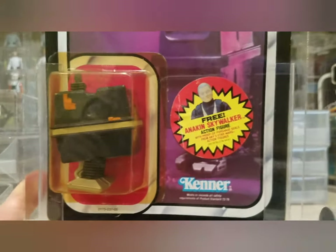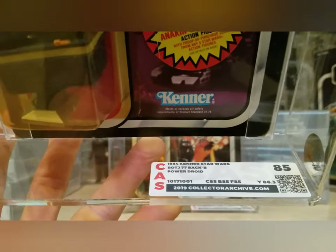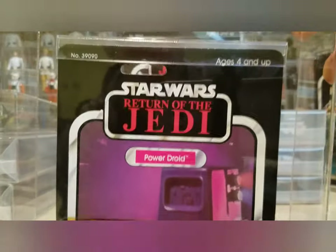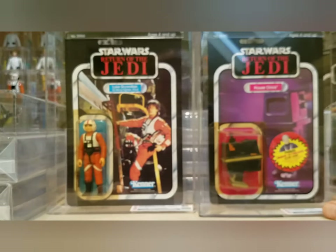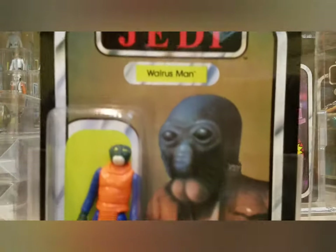Next I got a really good deal on a Power Droid with a really heavily yellowed bubble, but it's got the Anakin sticker — I think that's a 77B. Card, blister, and figure all got 85, so it's a yellowed 85 overall. Really nice example. I don't have a lot of droids in my collection other than some loose R2s and C-3PO, so I need to work on that. Nice to add another droid.